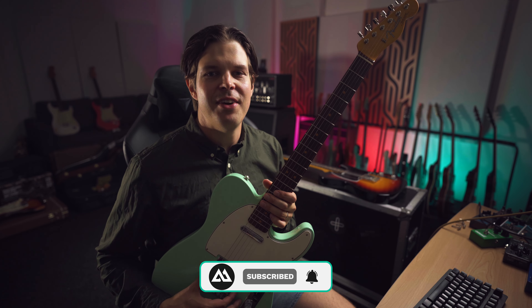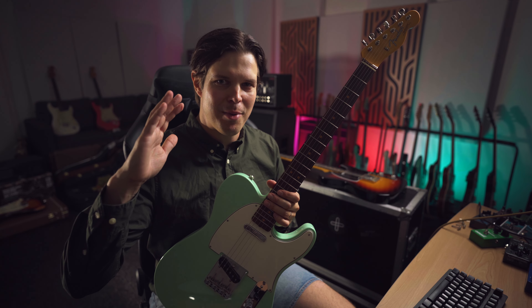Okay, that's it. Thank you for watching the video. See you on the next one. I've been Miguel from MLSoundLab — bye-bye.